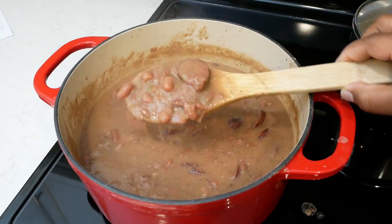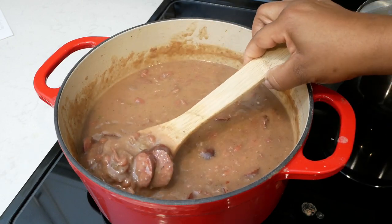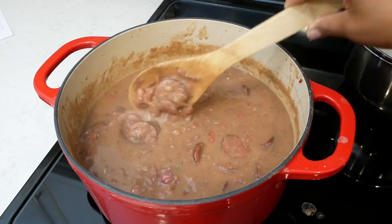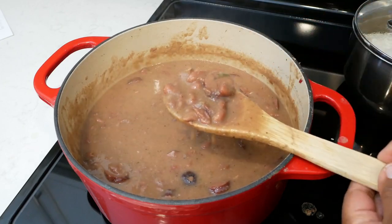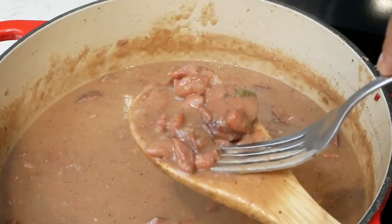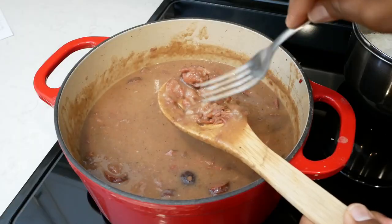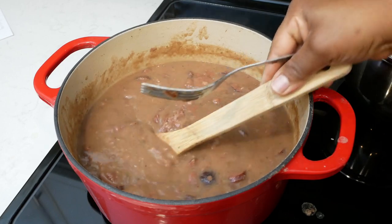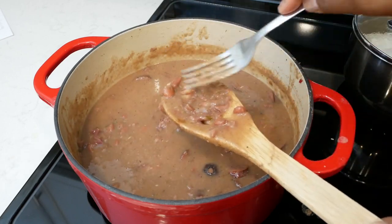Some of those beans broke down as I stirred the pot and as it cooked, so I didn't have to go through and smash anything up. But if you want to smash your beans, you can simply lift some out of the pot, go in with a clean fork, and just smash them up like this. Then drop them back in the pot, go back in, find some more beans, and just smash it up.